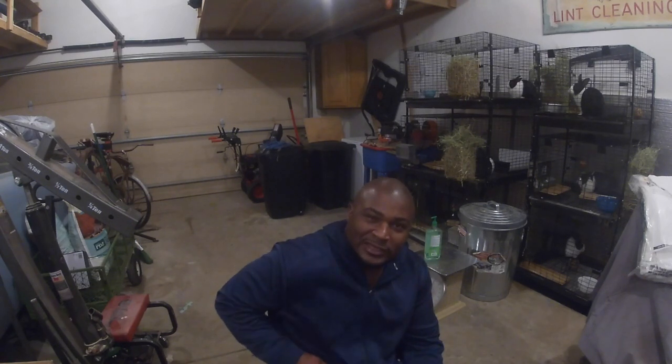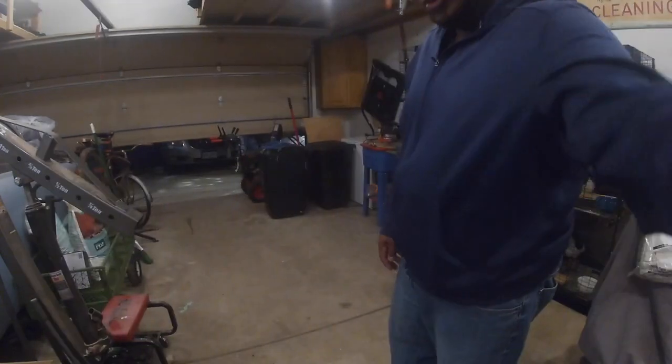Sounds like my neighbor's already here. This is Cody. I'm going to let him in the garage here and introduce you guys to Cody.